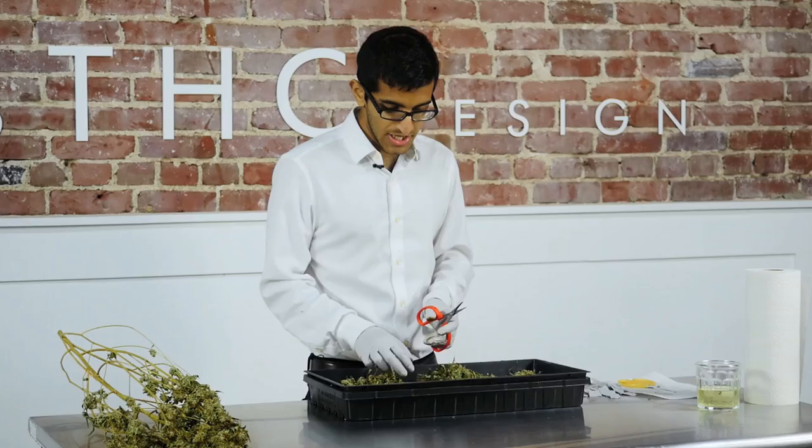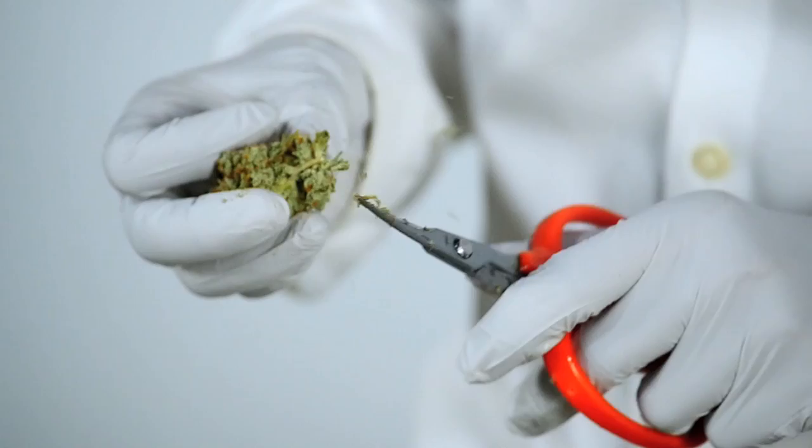The second thing is: do not get attached to the bud. As you're trimming, for instance, this is a larger piece of bud and it's dense. When you're trimming it, it feels good to trim — you feel like you're getting through it much faster.